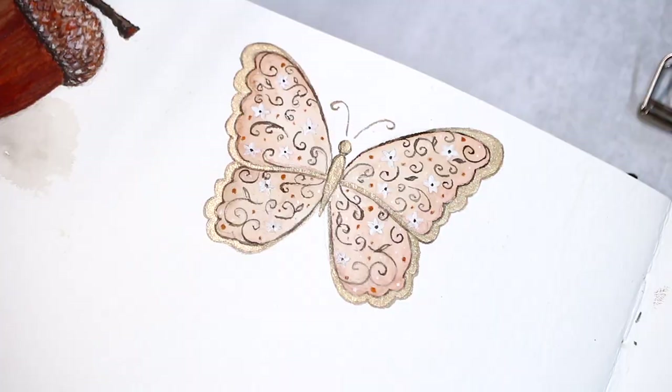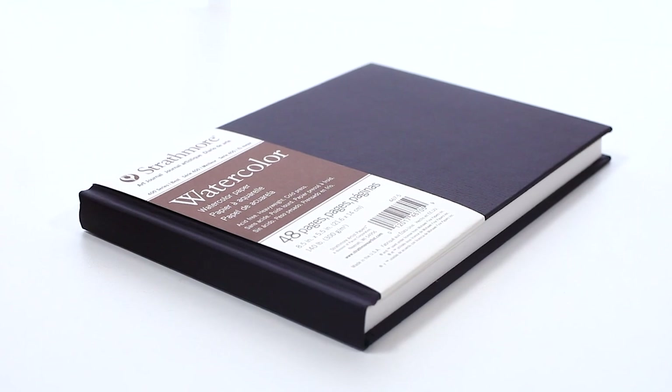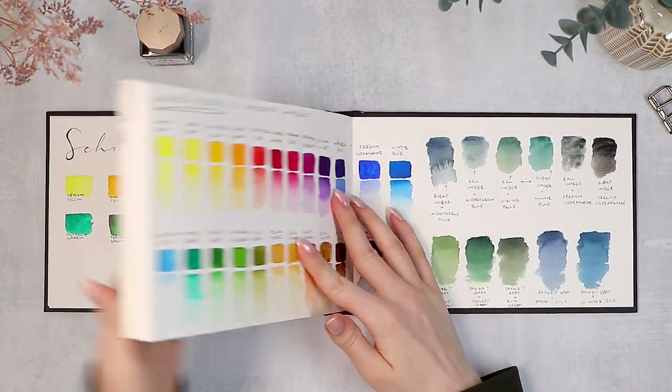Before we get started, just a few words about the sketchbook itself. This is by Strathmore, and it's their 400 series watercolor sketchbook in the landscape version. It has 300 GSM cold-pressed watercolor paper, which is a very good option for any kinds of watercolor paintings. And it has 48 pages, which means 24 spreads.